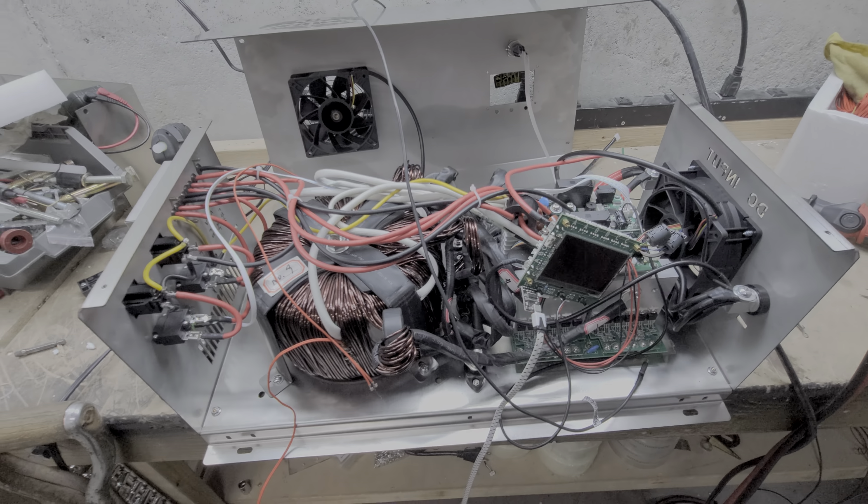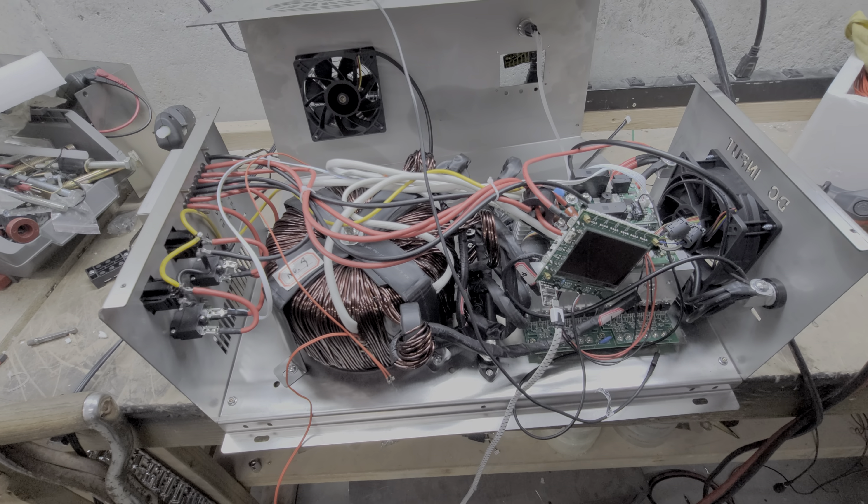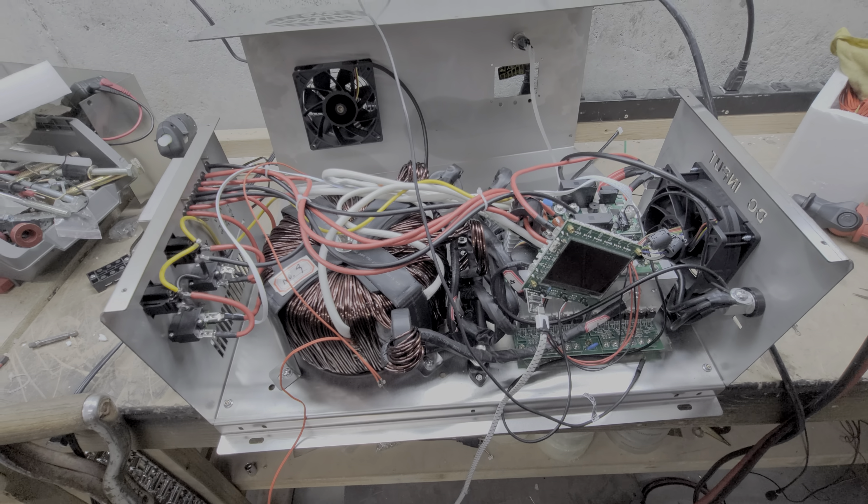Believe me, these are not things that I like to just pop together and ship off. I like to make sure that they work and they're properly set up. So we're doing our absolute best. This is a brand new Revision 2 unit. Right now, I'm just waiting on Sid to send me some updated code into the Wi-Fi board, and hopefully we'll have Daisy working here real soon.